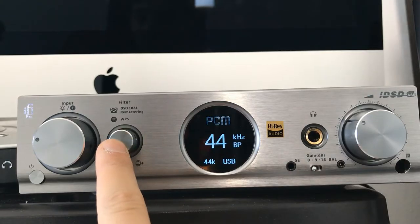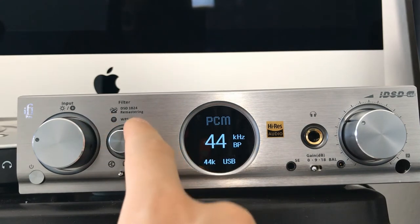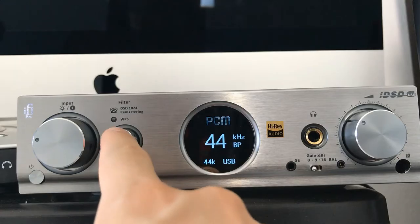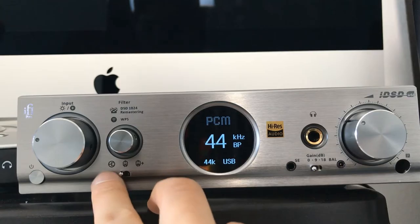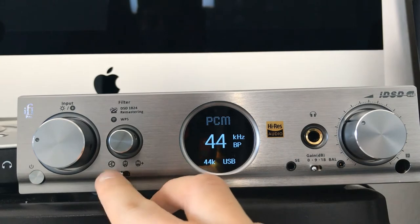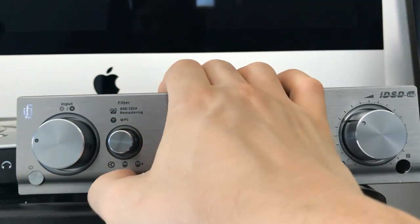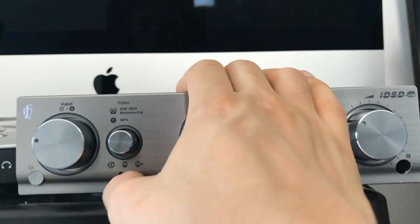If you press and hold the filter button, it's the WPS button, which can help connect it to your router if you want to listen wirelessly — and yes, this thing can do that. There's a switch down here on the left: all the way left is solid state mode, the middle is tube mode, and then tube plus mode.